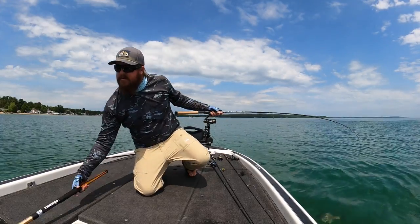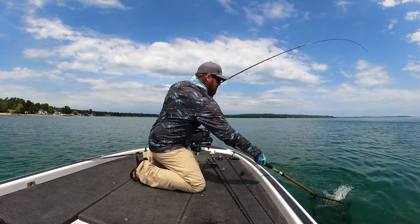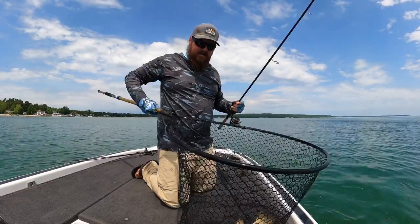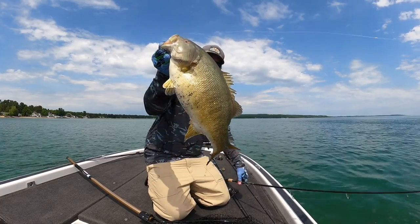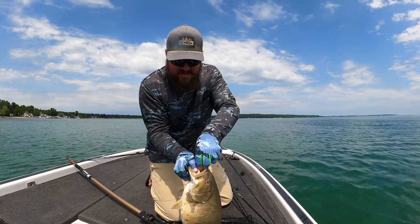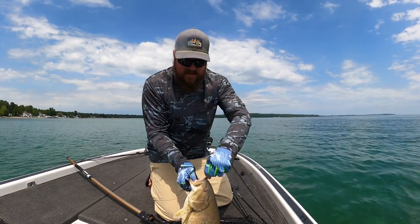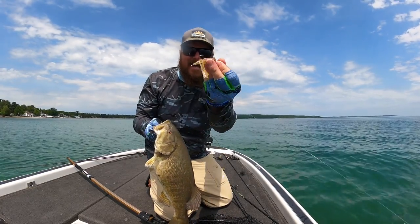Now we've also got flipping tubes — that's its own animal. I really do believe that if you don't have tubes — also called tube jigs — in your arsenal, you are making a mistake. It is one of those panic button baits you can turn to, much like a Senko, a shaky head, a drop shot, or a Ned rig. It's a bait that will get you bit when you need to get bit. But there are some times where it really, really shines for giants.